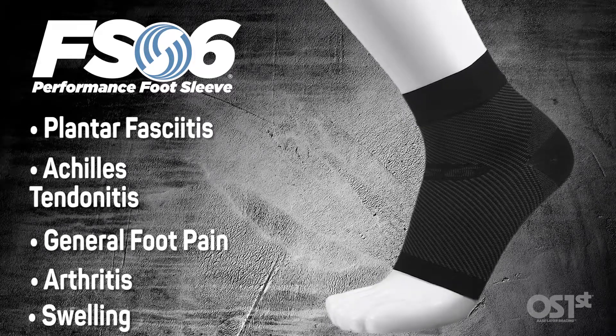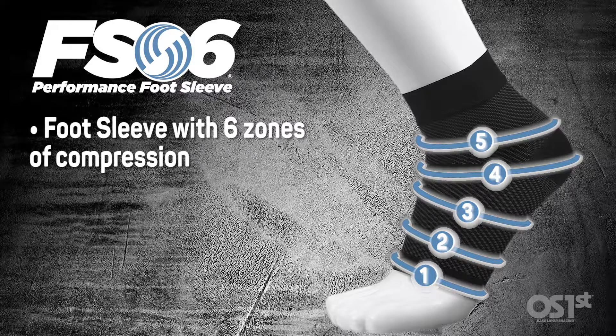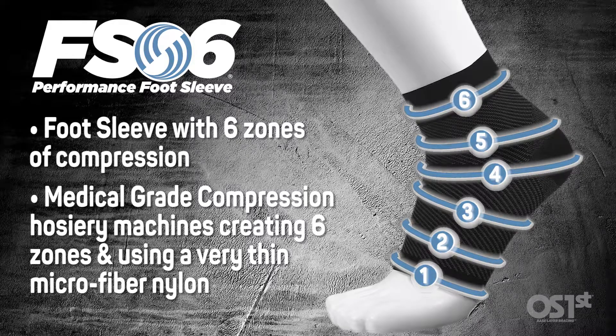FS6 stands for foot sleeve with six zones of compression. We use medical grade compression hosiery machines to create six zones of compression inside of this product in a very thin microfiber nylon design so that it goes against the skin.